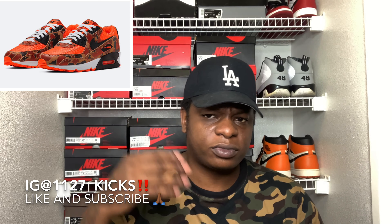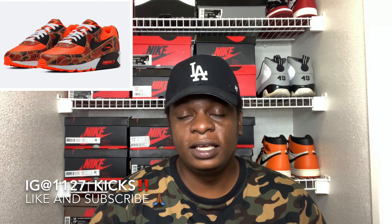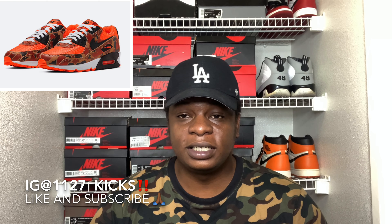FedEx just put out that they're back to regular operations. So as far as the shipping goes for Nike, as far as everybody waiting three or four weeks for their shoes, FedEx is back on track and back on regular schedule. So that's one thing you really wouldn't have to worry about when it comes to picking up the shoe off of Nike or the Sneakers app, because the big thing people have been upset about is the shipping delays.